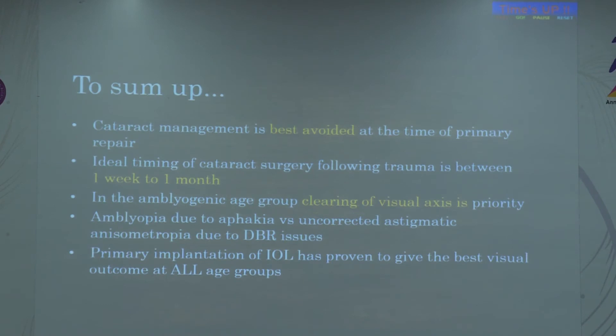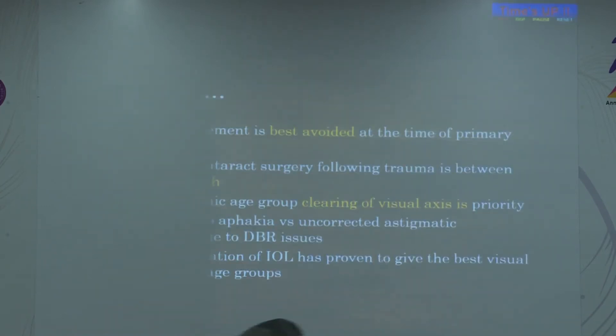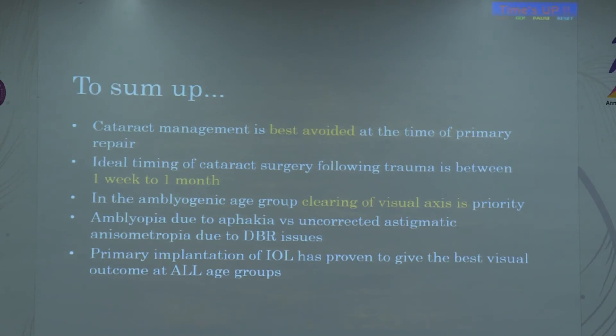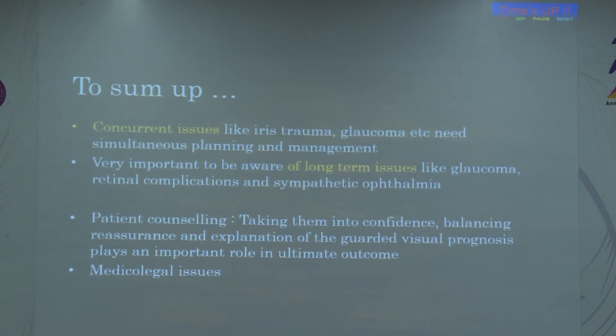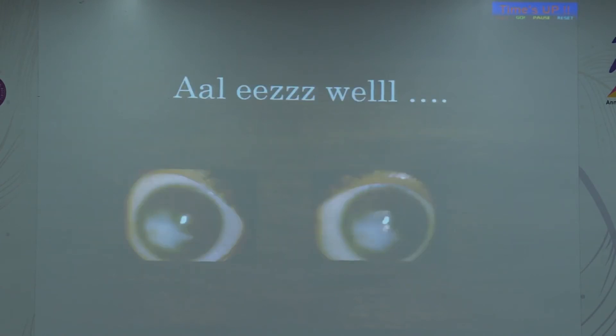To sum up the take-home for pediatric traumatic cataract: cataract management is best avoided during primary repair. The ideal timing is between one week and one month depending on inflammation. In the amblyogenic age, clearing the visual axis is more of a priority than IOL implantation. Amblyopia due to aphakia versus biometric issues must be balanced. Primary IOL implantation has proven best for both adults and children. Concurrent issues can be managed simultaneously with support from other colleagues, and long-term follow-up is always required.